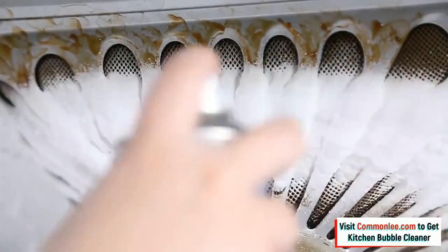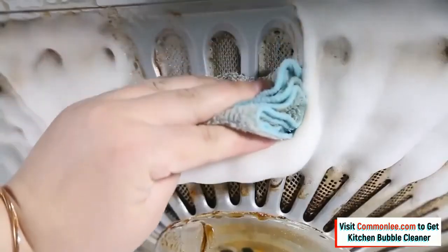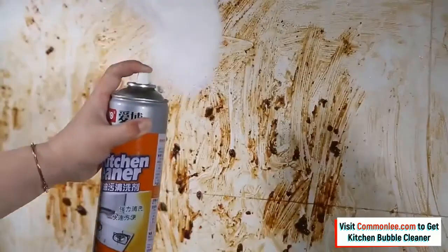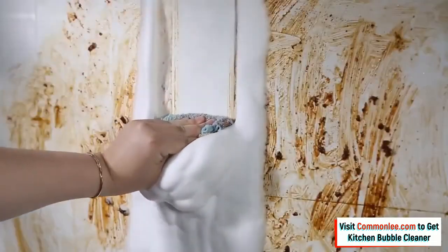Just spray and rinse, making things fresh and brand new. The leading foam cleansing delivers amazing fragrance while removing 100% of soap scum. It effectively eliminates grease, stuck-on dirt, dust, fingerprints, and any unwanted stains on all surfaces.